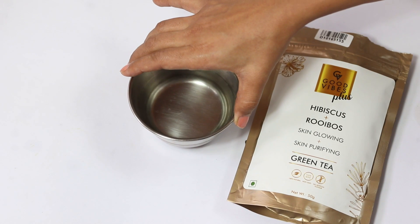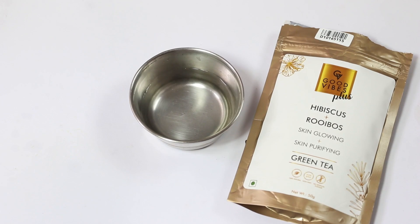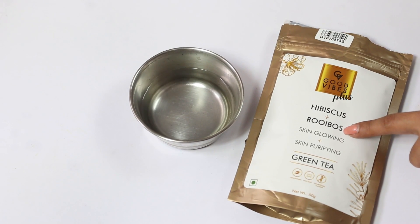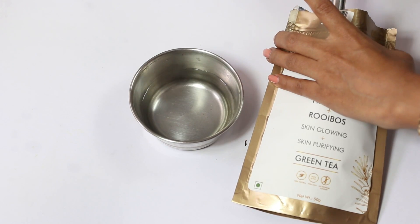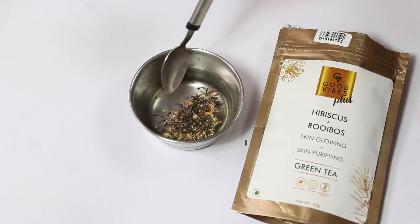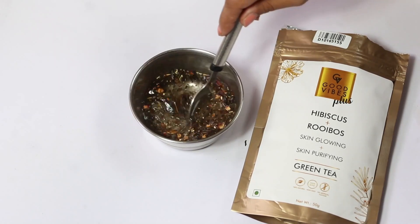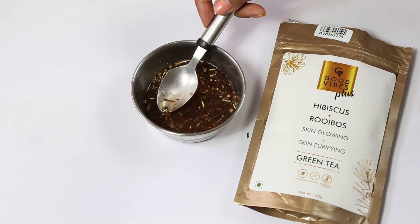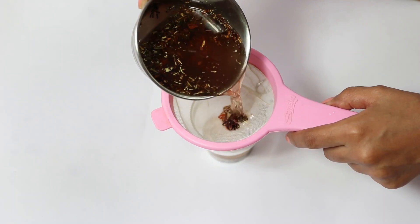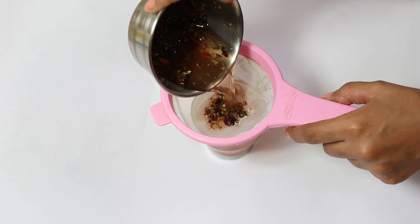Before starting with the DIYs, let me show you how to make green tea water because you'll need this for all the DIYs today. Take some boiled water and green tea leaves — the one I'm using also contains hibiscus which is great for skin, but any brand works. Put the leaves in hot water, and once the color comes out, strain off the leaves. That's your green tea water ready.